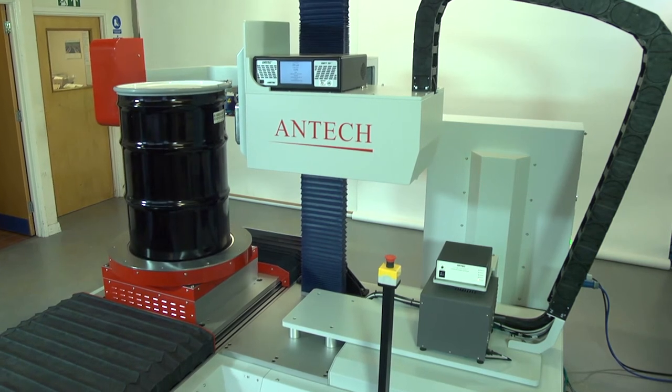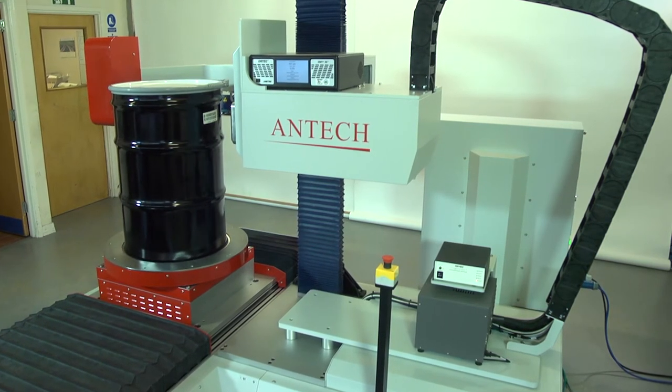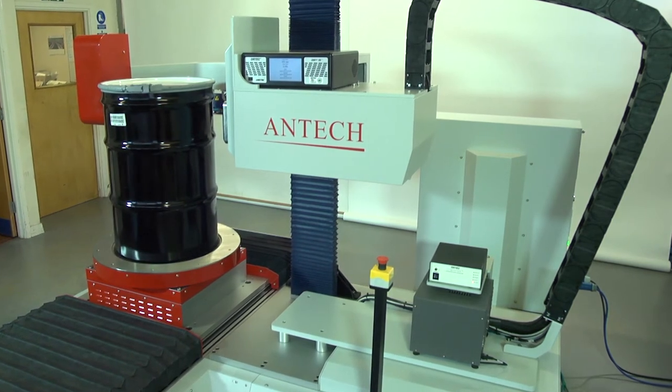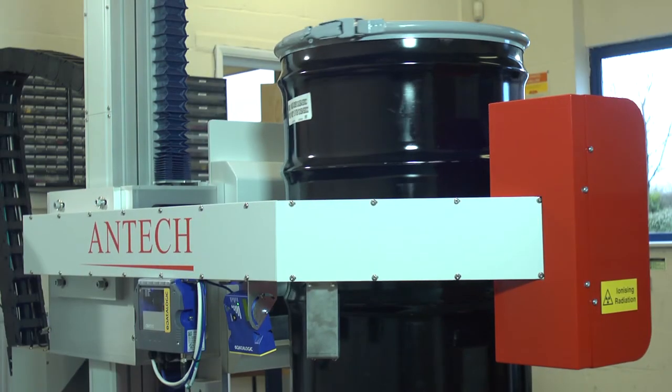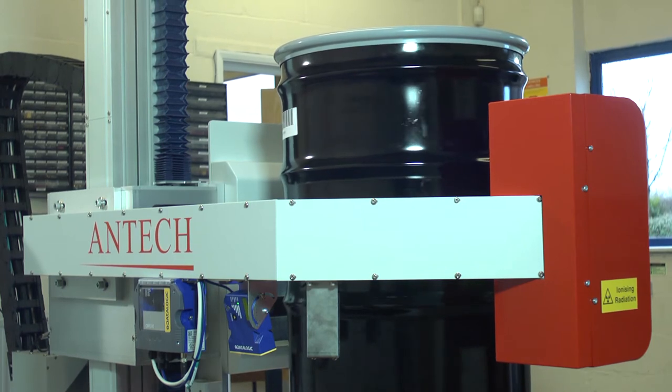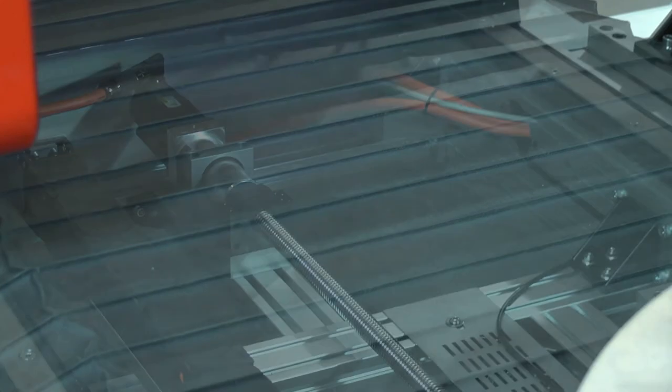The Antex Automated SGS Series 3200 incorporates enhancements to the measurement capabilities and operation of the original Los Alamos SGS, including a single lifting pillar for both the high-purity germanium detector and the transmission source shield and shutter mechanism, and a drum rotation platform mounted on slide rails.